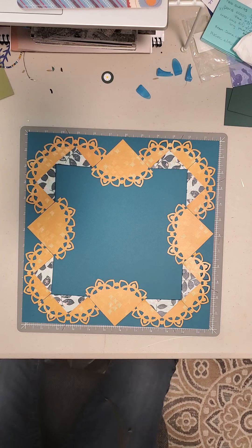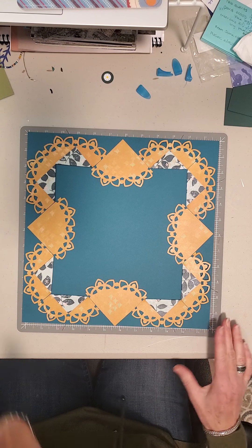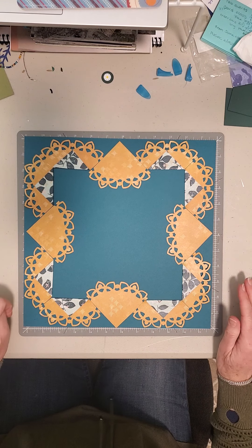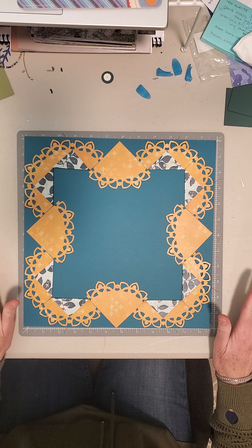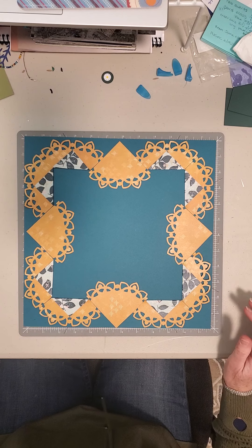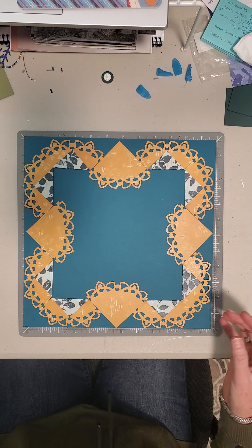Hi! Thanks for joining me. Today I want to show you how to create this layout. I know that it looks pretty intense, but it's not. It's created using one sheet of 12x12 designer cardstock, designer paper — something that you're going to like both the front and the back when you fold them together.